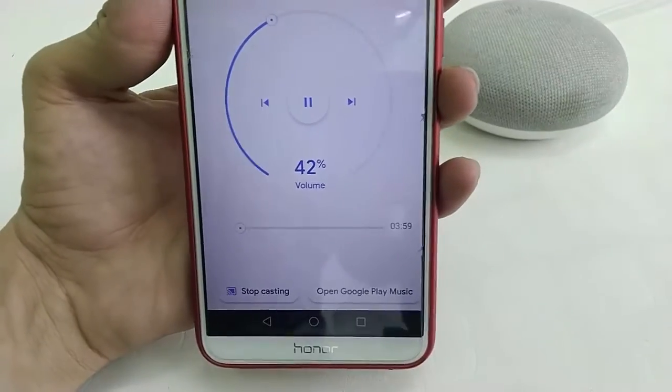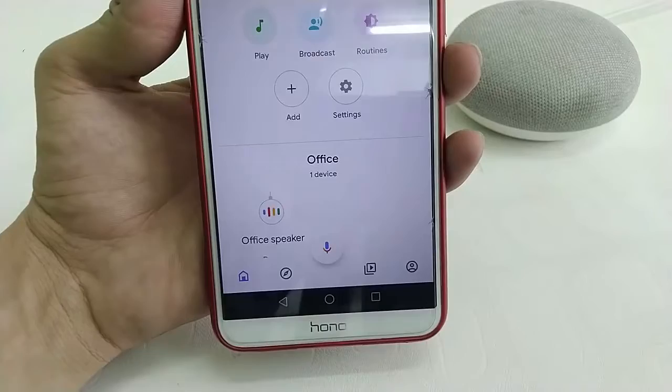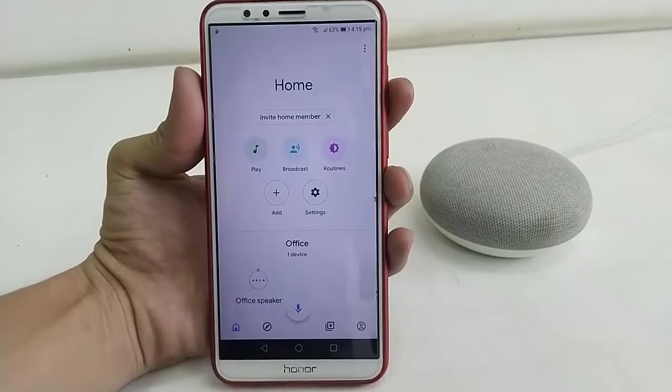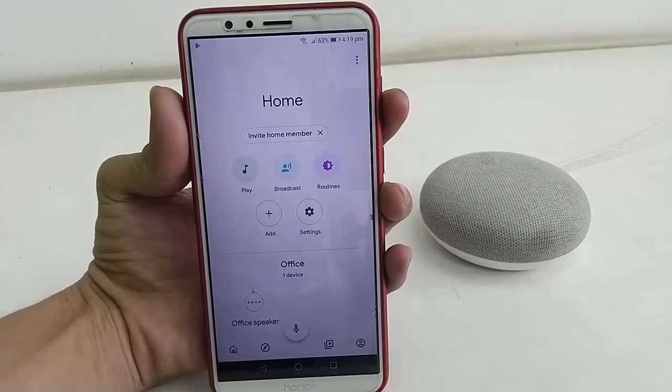Not only this, you can stop the casting — just tap on Stop and it will stop your speaker. That's the best and easy feature of Google Home or Google Home Mini. Thank you for watching guys, please like, share and subscribe — thank you very much.